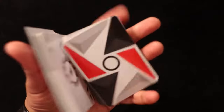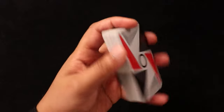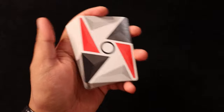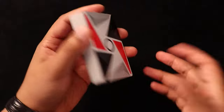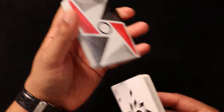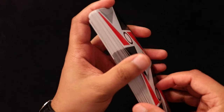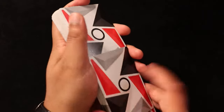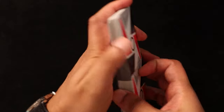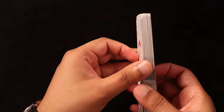Bloom is a move by Zach Mueller. Fun fact: I did not learn this move by watching a tutorial — I just saw someone do it online and that's pretty much how I figured it out. Today I'm going to be sharing some of my insights to hopefully make it much easier for you to learn. Of course, you're going to start off by doing the pharaoh. You want to make sure that on the side closer to your dominant hand, you have the one card on top, and on the side closer to your non-dominant hand, you have the one card on the bottom. This is going to be the front side; this is going to be the back side.